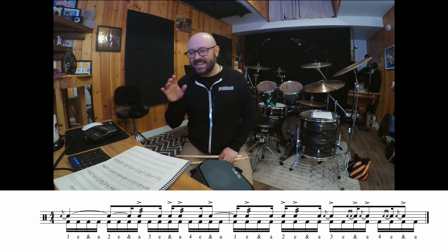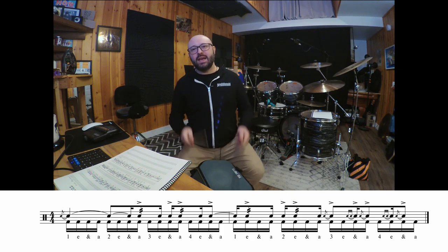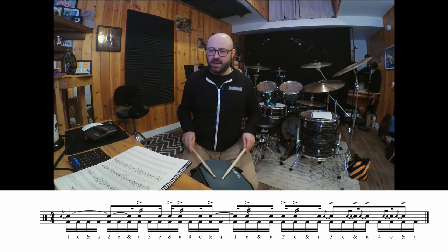Excellent. Catch my breath. Great. Now let's look at the second ending. We'll do it the same way, nice and slow. 1-E-N-A, 2-E-N-A, 3-N, go.